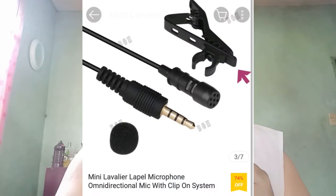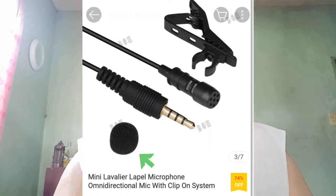Anong mga parts niya? Makikita niya, meron siyang clip dito, yung mic, and then yung jack mismo, and then yung parang foam sa mic.